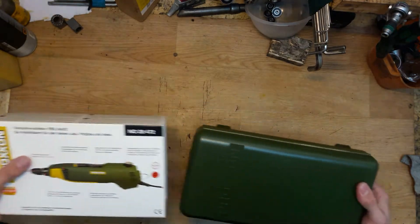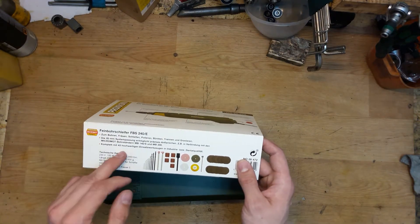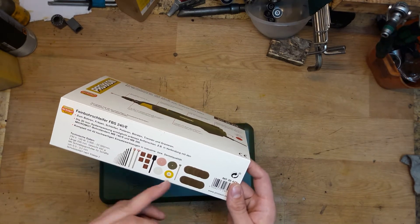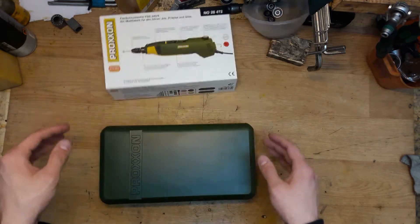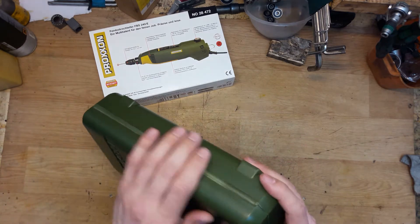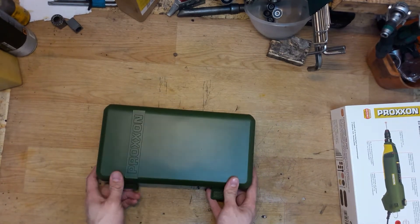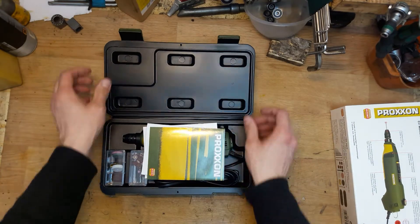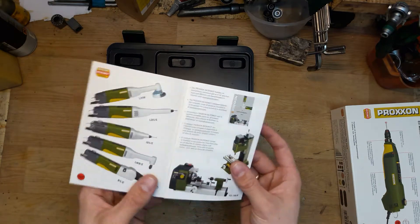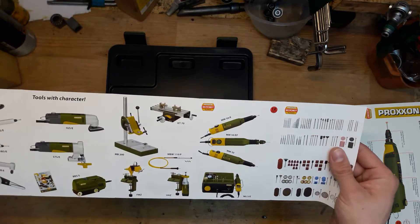It works from 230 volts and comes with 43 accessories. It's a desk tool for cutting, polishing, and some drill bits. It comes in a nice plastic case — really nice looking, I love the color. It's a solid, well-made box. The instruction booklet shows you all the Proxxon tools available — really a lot of tools here for hand crafting and professional work.